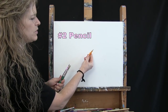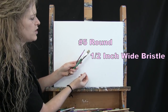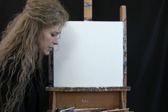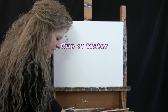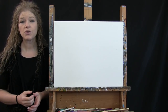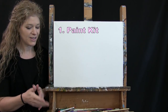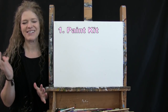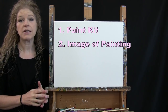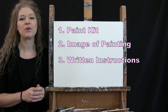For my tools today I have a standard number two pencil and two brushes: a half inch wide flat bristle brush and a number five round brush. Throughout the painting process I will refer to these as small and large. You'll also want a cup of water for washing your brushes and a paper towel for drying them. Down below this video I provide a link to purchase the same paint kit I'm using, a free downloadable image of the final painting for visual reference, and written step-by-step instructions.